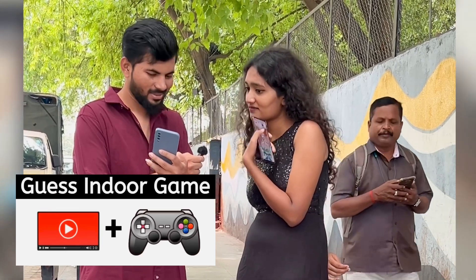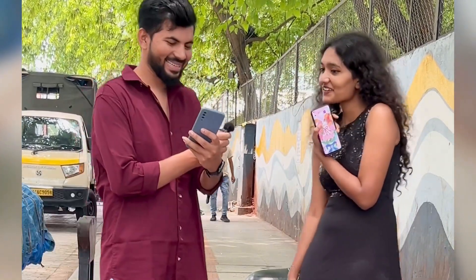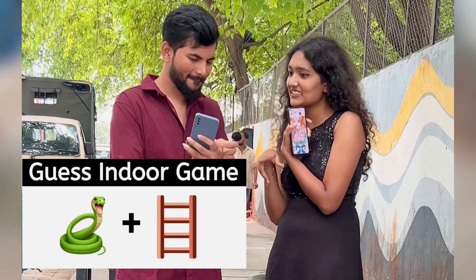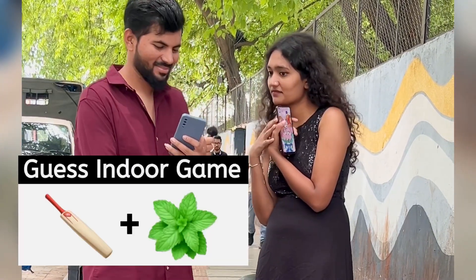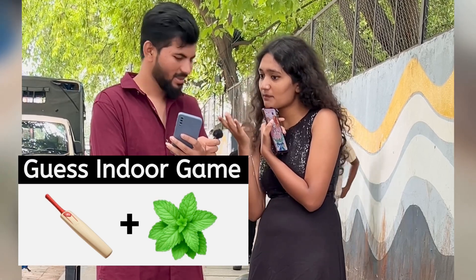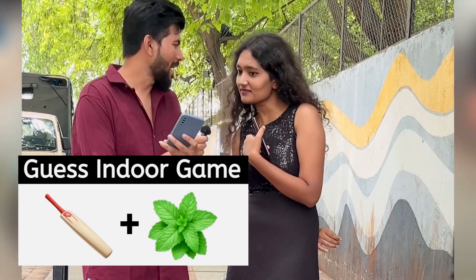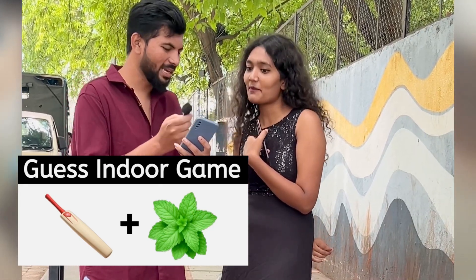I don't know. Start with V. I don't know. This one is a game. And this one is Video Game. And this one? Snake Ladder. Cricket? No, that is Badminton.